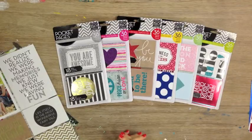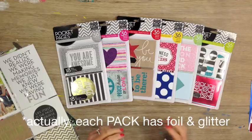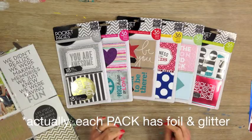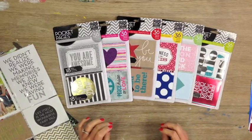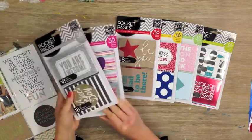Hi, I'm Lauren with Me and My Big Ideas and today I would like to introduce to you the specialty cards that go in our pocket pages line. We have six different packs of specialty cards that have 36 cards in each pack, and each card has foil and glitter on it. These are a really great way to add some bling and sparkle to your pages and they come in really cool themes.